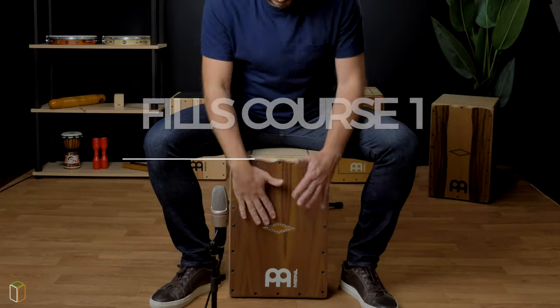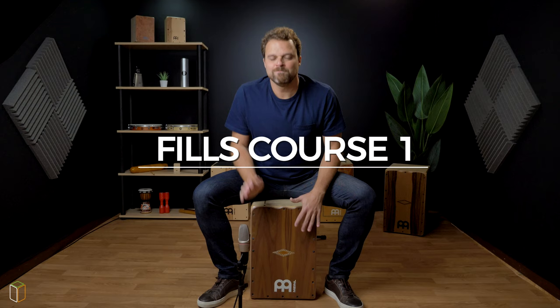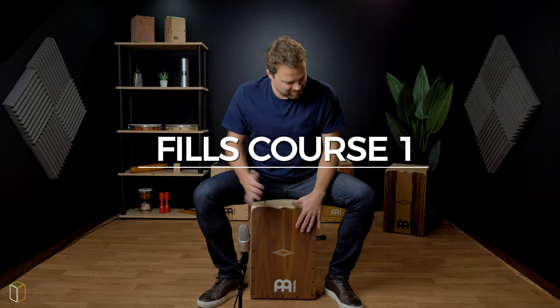Hi! Welcome to the Cajon Fuse Course 1. Throughout this course, you are going to learn the fundamentals of feels that are vital for you as a Cajon player.